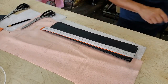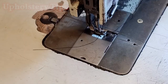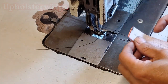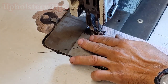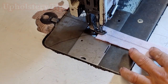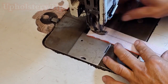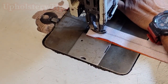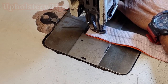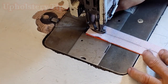Now you take the pieces to the sewing machine. First, you put a stitch exactly on the middle, grabbing the two pieces — the orange and the red — together. Make sure to make the stitch as small as possible. Don't make the stitch too big — make it as small as you can, and then keep sewing.